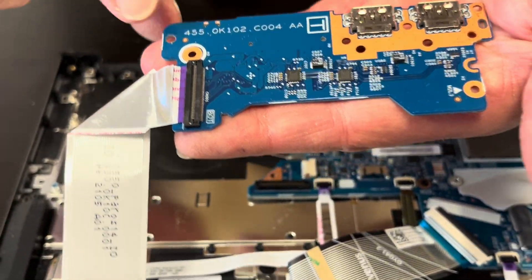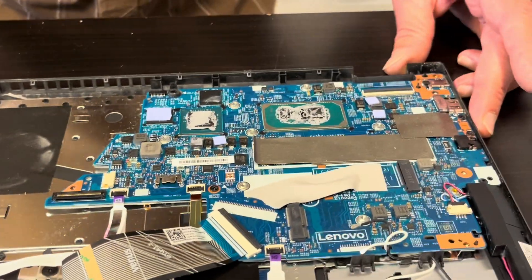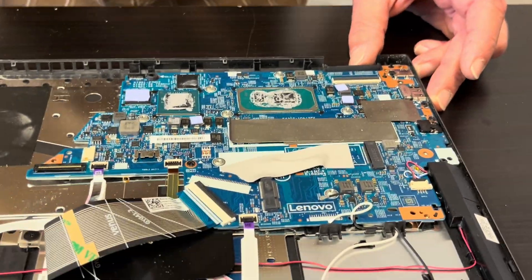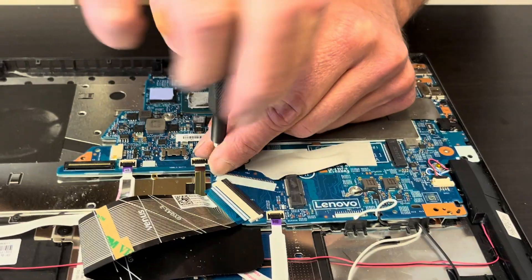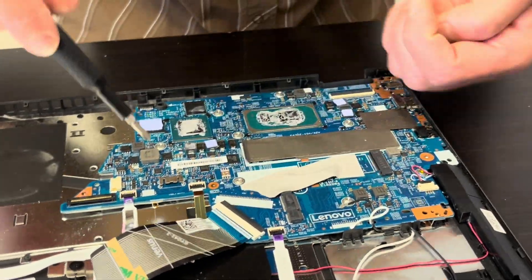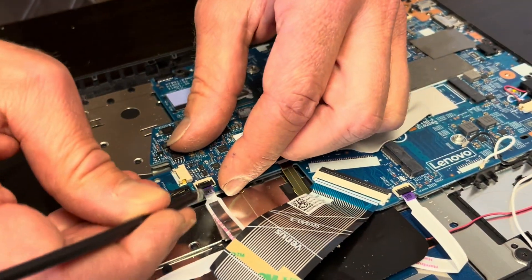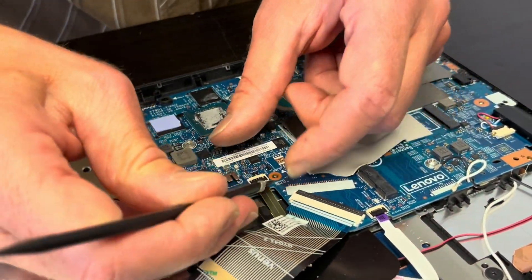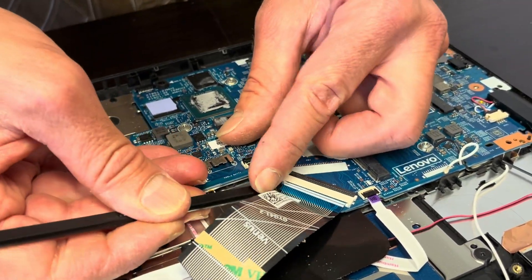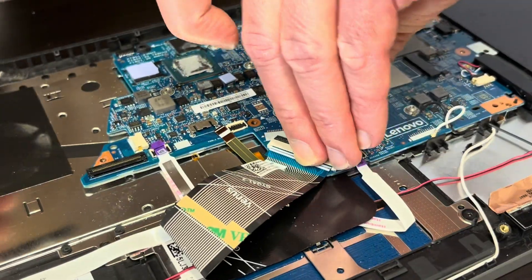Now let's take out the motherboard. Remove all the screws and disconnect the remaining connectors. Always close those retaining clips carefully — they are very fragile, and if you break them you won't be able to reinstall it.